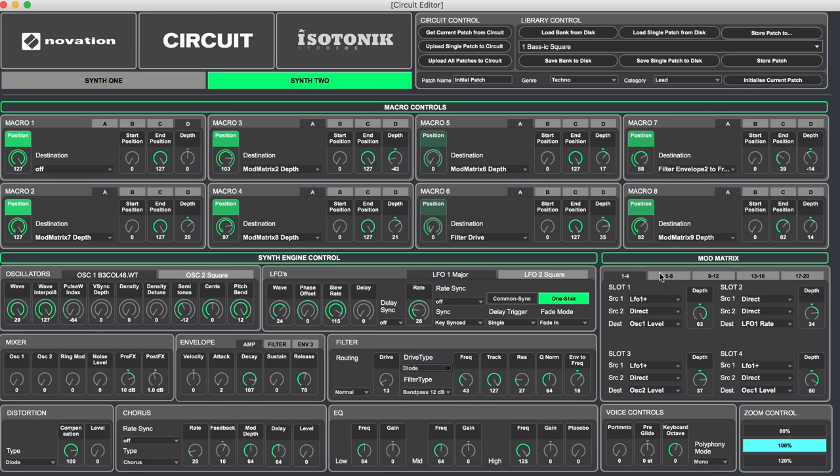The modulation matrix has up to 20 slots, each with two sources per destination and a depth value — quite a bit of internal routing. There's also built-in distortion, a built-in chorus or phaser that can be tempo-synced, and every patch has its own three-band EQ — low, mid, and high — currently with a placeholder band. Voice controls let you set patches to monophonic or polyphonic with glide.